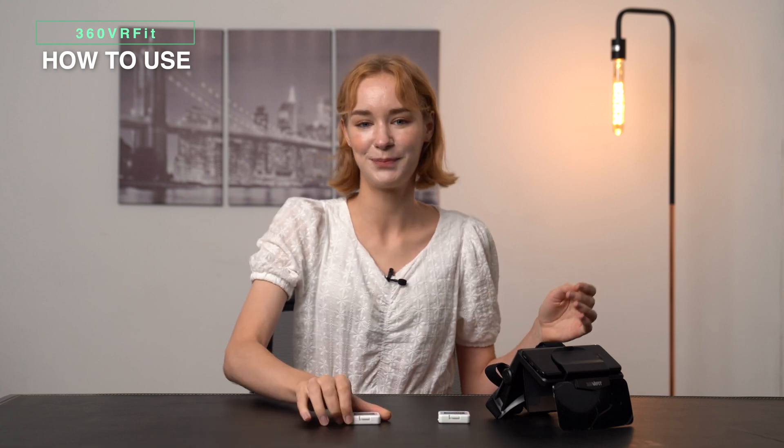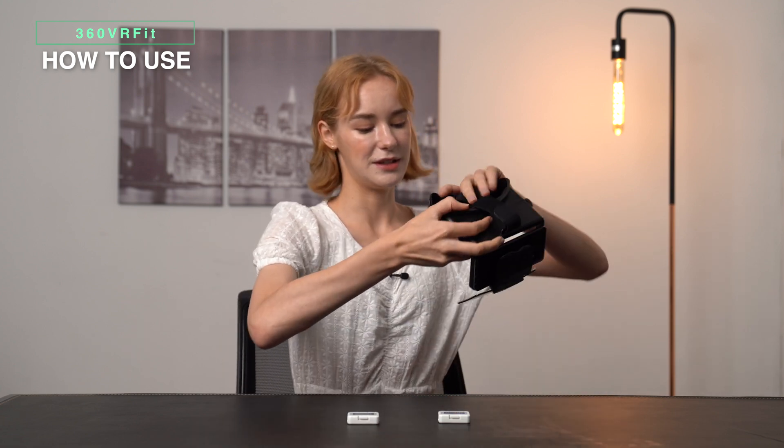You can easily use this product at home on your exercise bike, stepper, or rowing machine. All you have to do is take this little device and attach it to your workout equipment — it's simple.